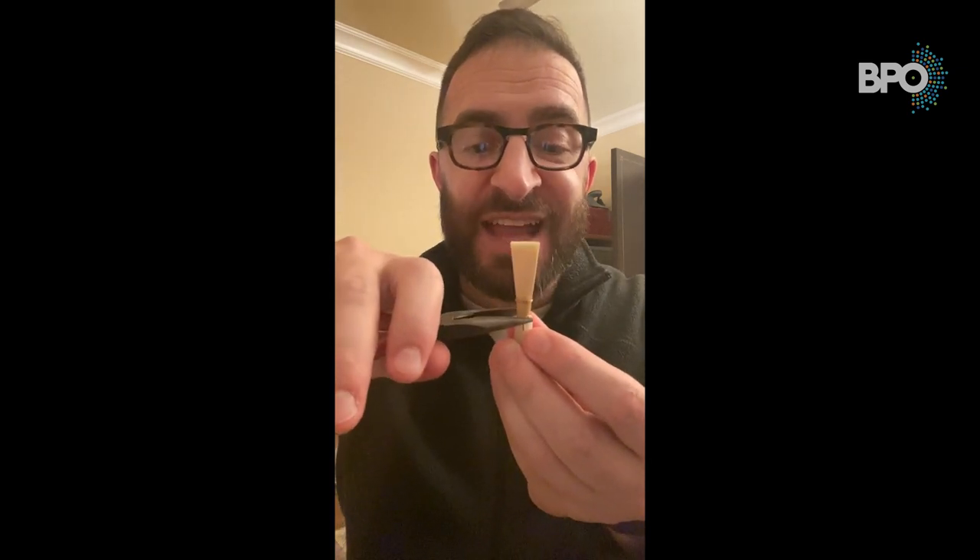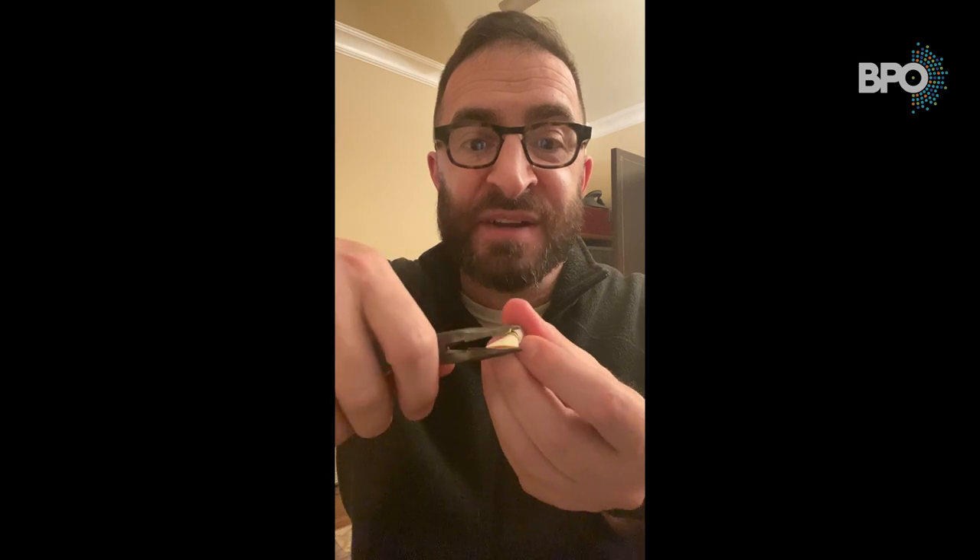But what if your reed's tip opening is way too small and you can barely get any air in there? Then you're going to need to open the tip up, and you're going to do the exact opposite: either squeeze the first wire from the sides, or flatten the second wire from top to bottom. Those are some ways you can adjust the wires on your reeds so that the bassoon reed feels much more comfortable to play. Thank you so much. Enjoy!